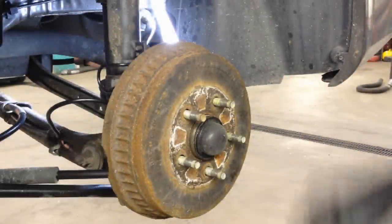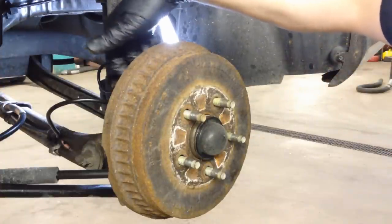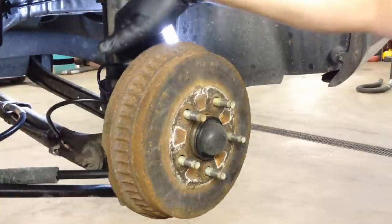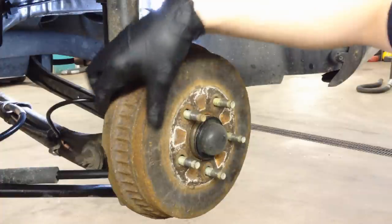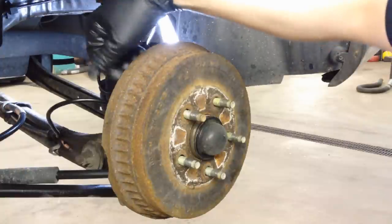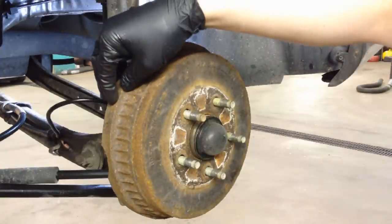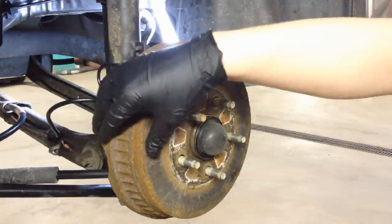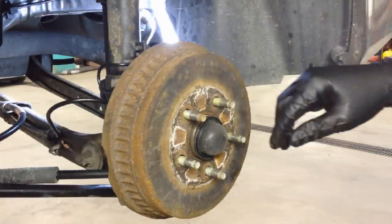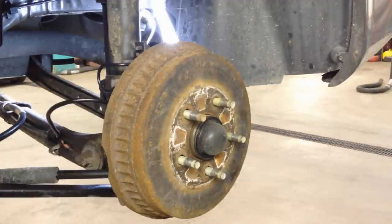These are a real pain to get off. Getting to the adjusters to bring them in is even more of a pain, so I usually just try to get them off and beat them off. You're going to destroy the drum pretty good because they're usually really rotted like this one, especially on the backside. It doesn't matter — just tap it off evenly side to side and try to get it off. I'm going to try to demonstrate it in real time.